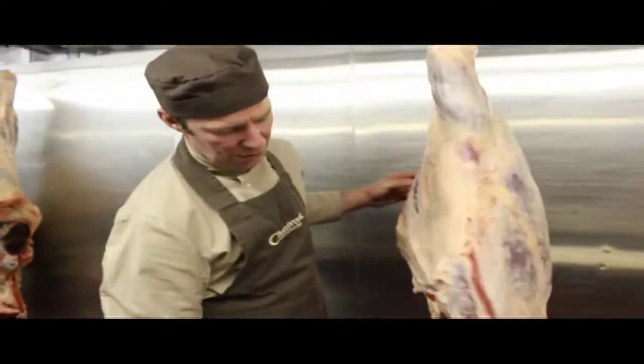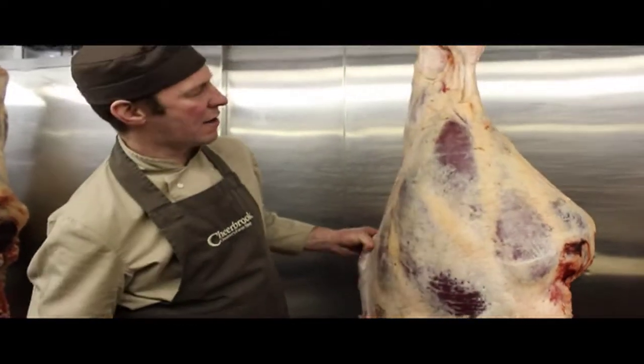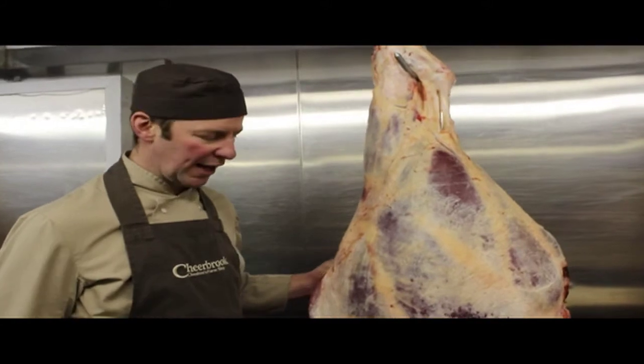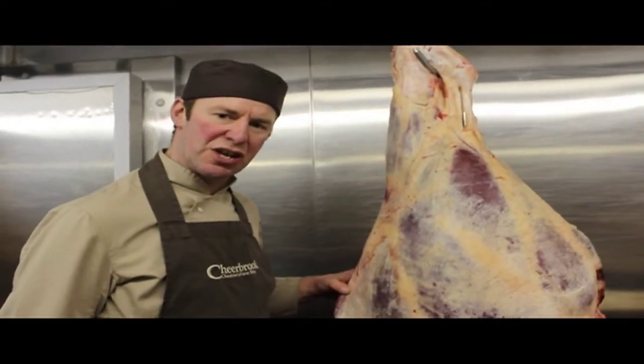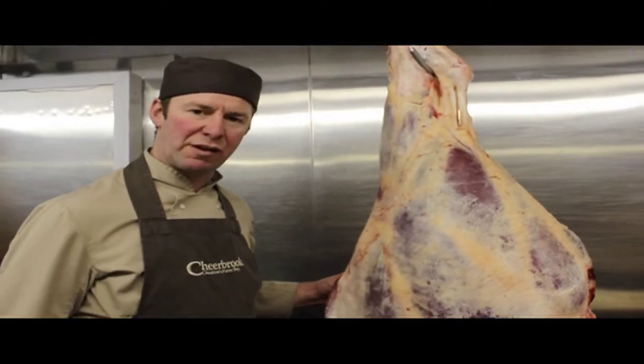So that is the full description of a hind quarter of beef. If you're ever not sure about a cut of meat that you want that you can't normally get anywhere else, come and speak to us at Cheerbrook. Because we deal with the whole animal, we'll definitely have it in stock.